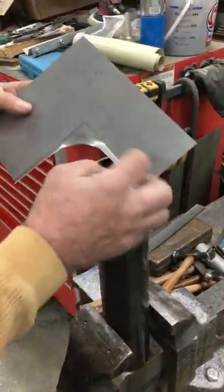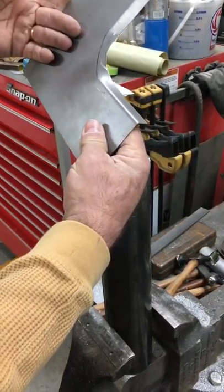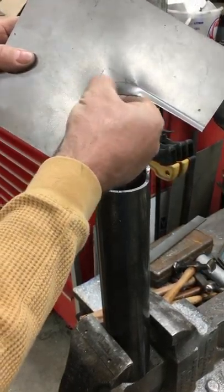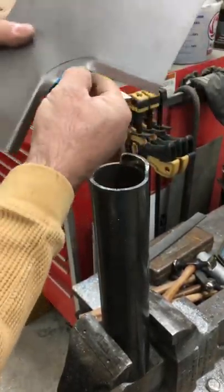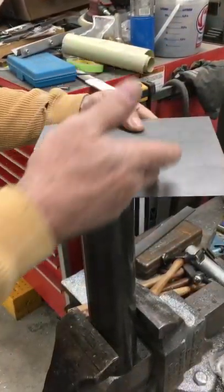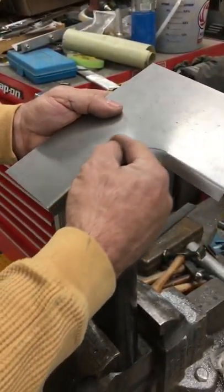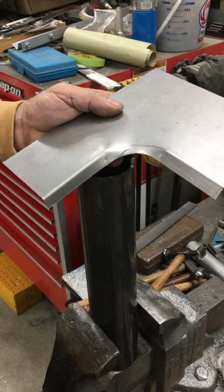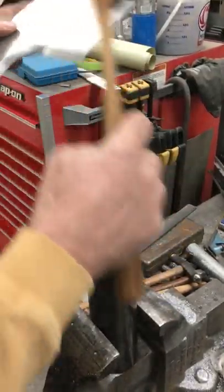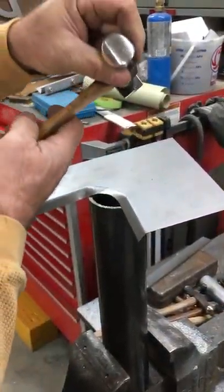We started tipping the straight bends in the press brake just to get us started. When you do one of these, you're hitting with the hammer to make sure you're in the right line. Another thing I've done is to do this tip with a tipping wheel in the bead roller, because it goes ahead and marks it for you. But I'm kind of doing this on the fly.